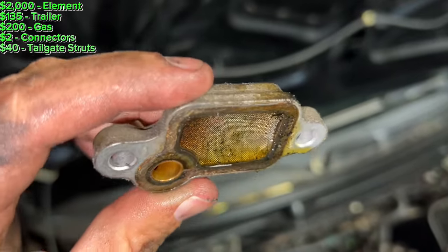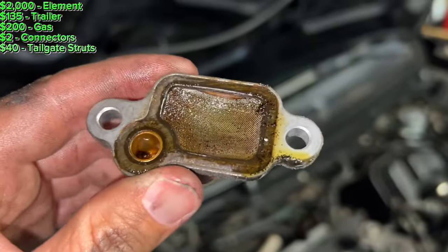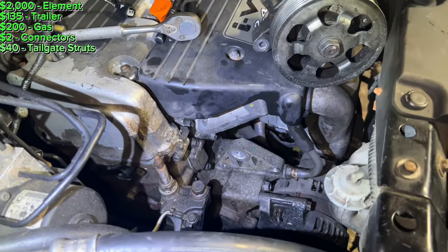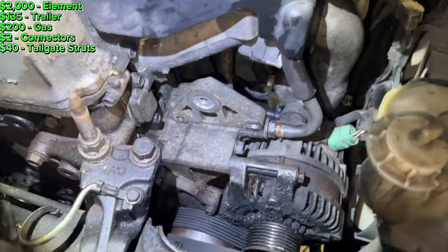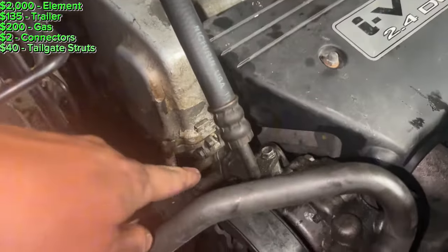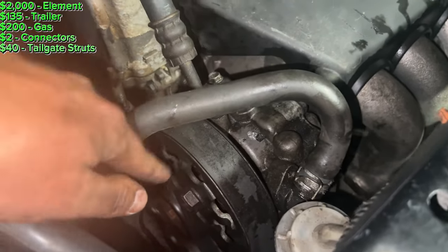I took off the VTEC screen, which is located right there. I had to take the power steering pump and the tensioner off. I don't think that screen is clogged enough to set off a VTEC code and make it go into limp mode, so I'm just going to clean it and put it back on. I've had this tensioner off three times now because the nut keeps falling off — it's on the back side. I think I found it. It goes down this crack here. I got the nut out that fell down on top of the alternator. I had to go to Home Depot and buy a different size magnet. Got the tensioner and power steering pump hooked back up.